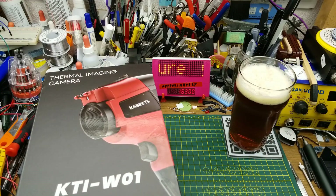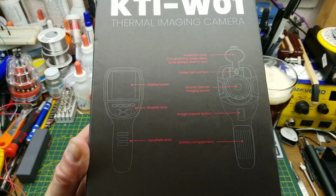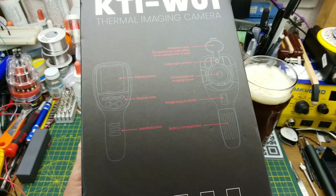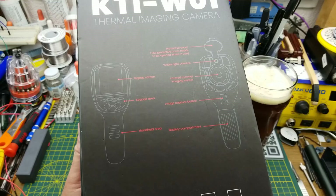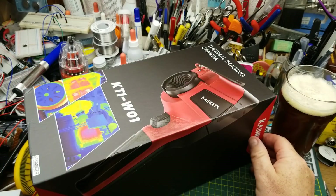KiWiTZ sent me another tool to take a look at from their range of tools — this is the KTI W01 thermal imaging camera. When they sent it to me, they said they noticed I had reviewed a few other thermal imagers and they think theirs is better, so here we are.